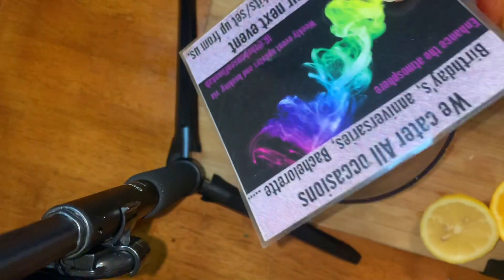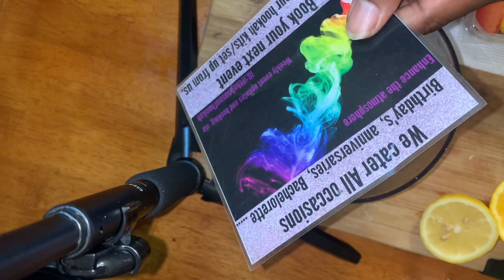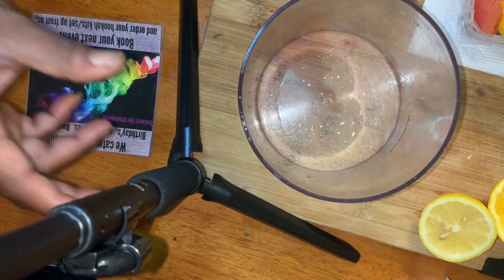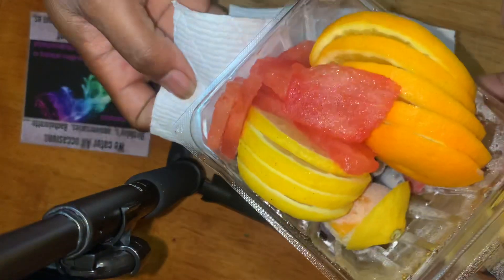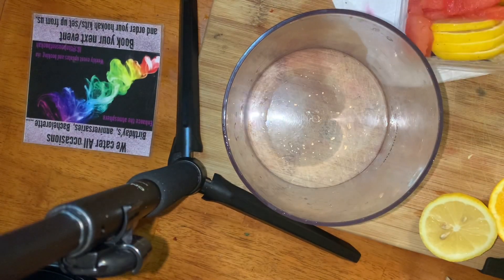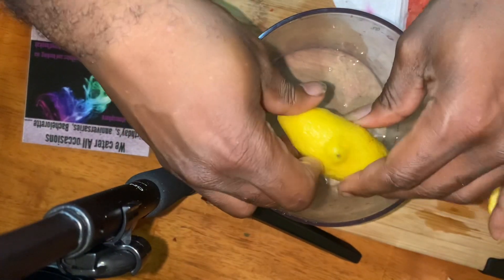We already have our fruit — remember I said keep fruit on chill, keep it in the freezer, keep it available to put in your hookah. When you run errands, freeze it. We've already cut the fruit up, and with the remainder of that fruit we're gonna squeeze it — the seed and all.